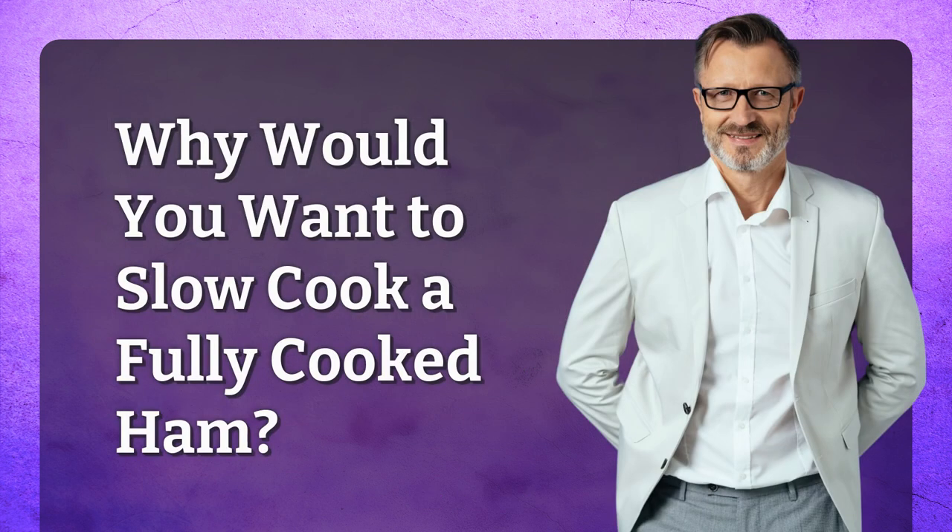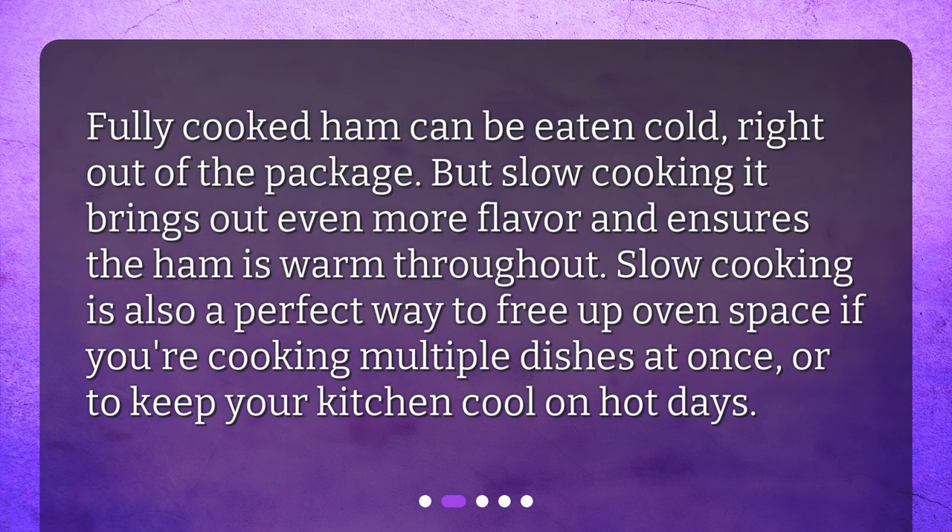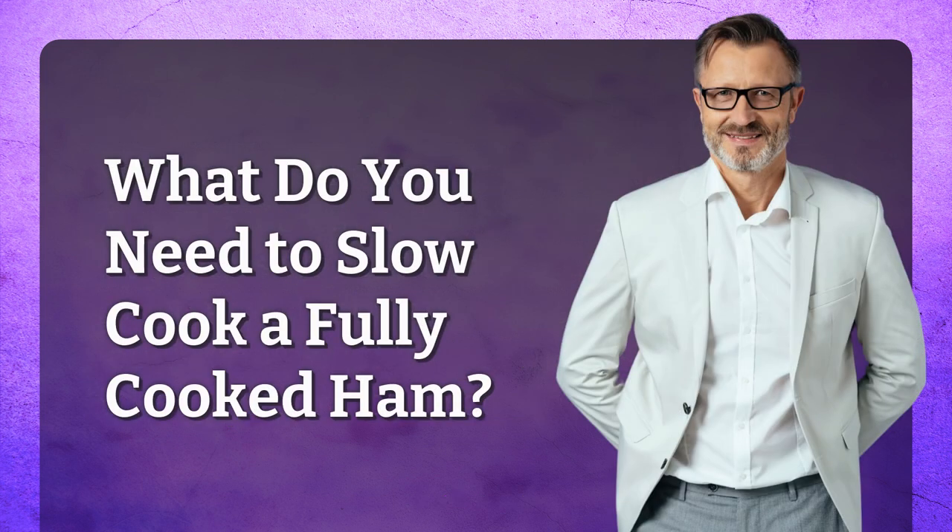Why would you want to slow cook a fully cooked ham? Fully cooked ham can be eaten cold right out of the package, but slow cooking it brings out even more flavor and ensures the ham is warm throughout. Slow cooking is also a perfect way to free up oven space if you're cooking multiple dishes at once, or to keep your kitchen cool on hot days.